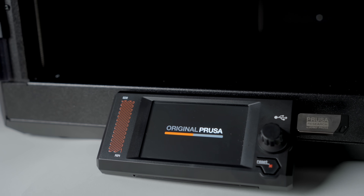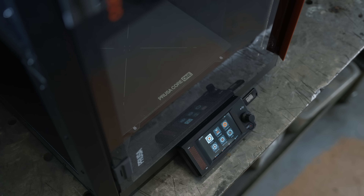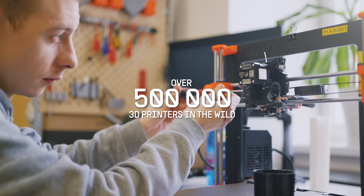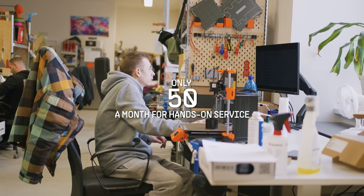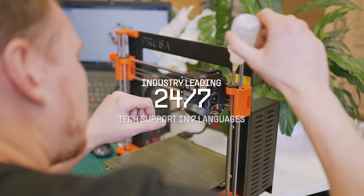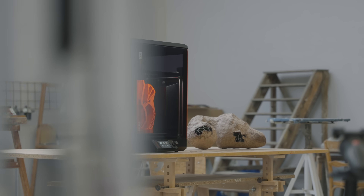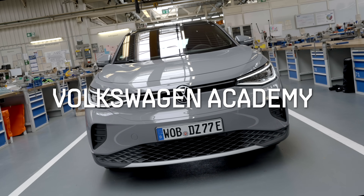Our machines are built to last and come with a proven set of security features. We offer long-term support and deliver significant updates even years after launch. With over half a million of our 3D printers in the wild, we receive only around 50 printers a month for hands-on service, also thanks to our industry-leading 24/7 tech support in 7 languages. We also have local repair centers all over the world. With a Core 1, you are getting all of the proven Prusa services.